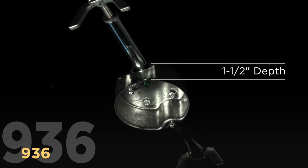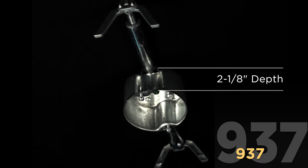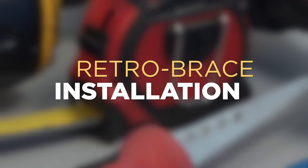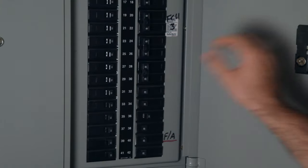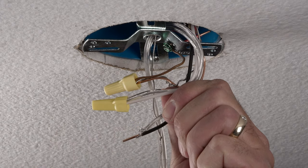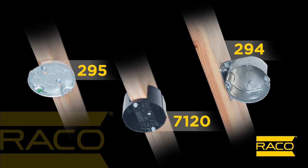The 936 comes with a one and a half inch deep box, while the 937 uses a deeper two and an eighth inch box, which is helpful when extra wiring capacity is preferred. Let's run through a typical installation so you can see some of the handy time-saving features. Before starting any electrical work, first make sure the power is off at the breaker. If upgrading an existing fan or light fixture, unfasten the canopy or back plate to disconnect the mounting and wiring connections to remove the old fixture.